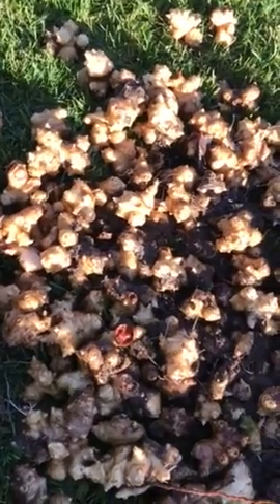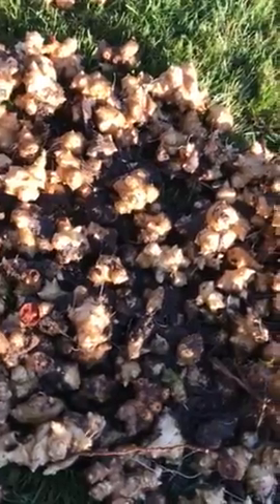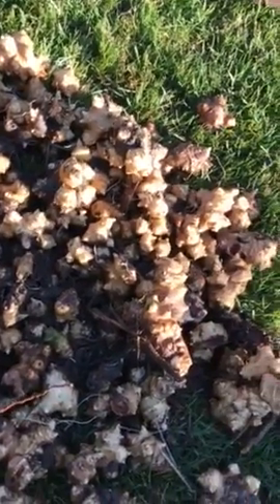These are getting close to starting to get ready to grow again, so let me know as soon as possible.